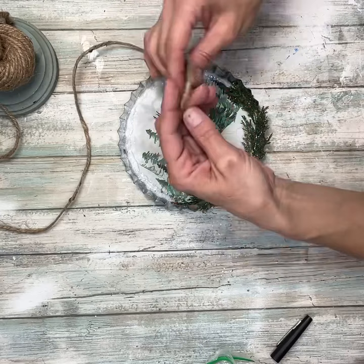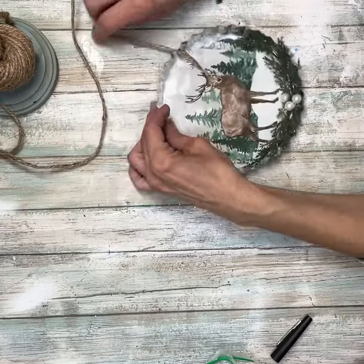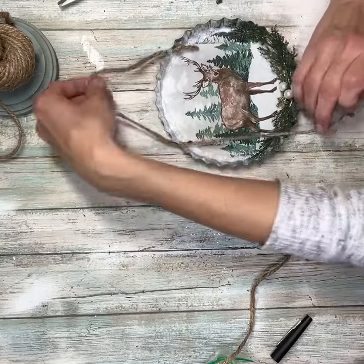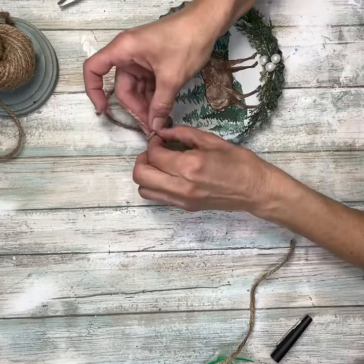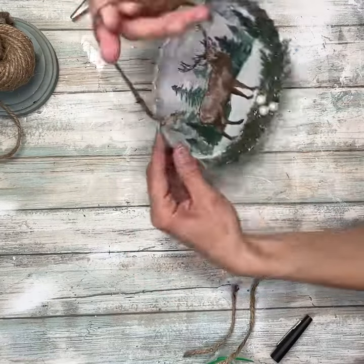Next I'm just going to take a different piece of jute. I didn't like the hanger that came with it — I didn't like those little plastic pieces that were on it — so I'm just going to add a new hanger. I'm going to push the jute through and then tie it off in a knot once I figure out about how long I want my hanger to be, and then just cut off the excess.